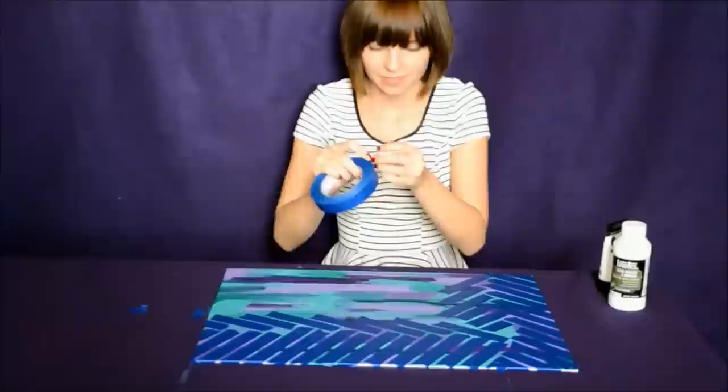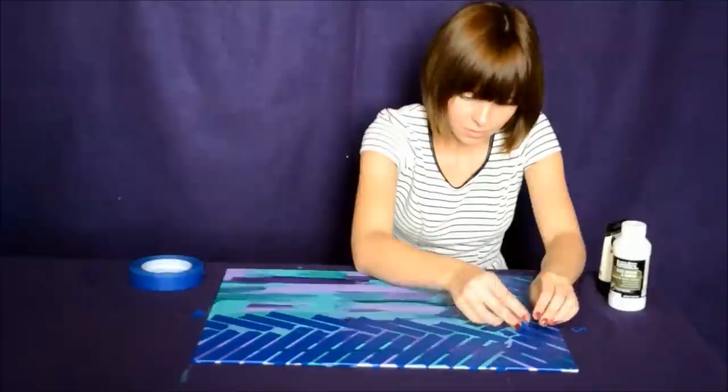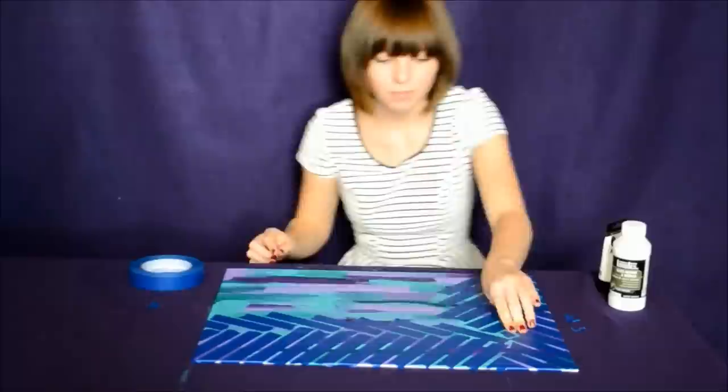Be diligent. This taping takes some time. You can always go back and fix any pieces of tape, like I'm doing here. But again, don't worry about making it perfect.